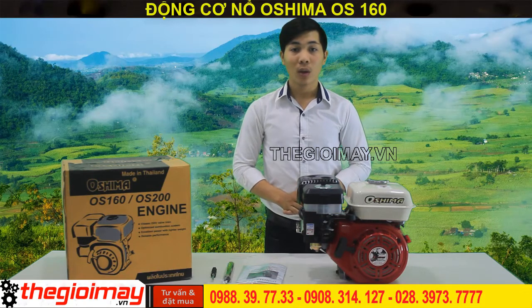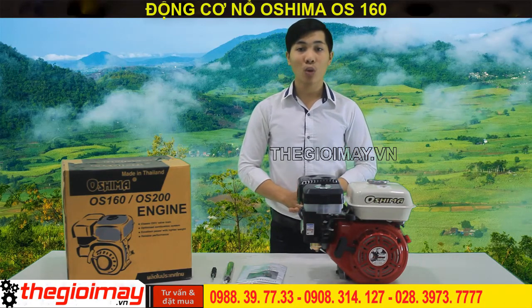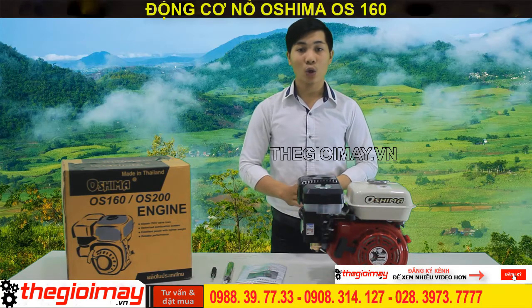Máy có kích thước xuất bình và trọng lượng 14kg, giúp ta không có khó khăn trong quá trình di chuyển. Chiếc máy nổ Osima OS-160 sản xuất theo công nghệ tiên tiến tại Thái Lan nên chất lượng rất tốt và giá thành cực kỳ hợp lý, nên sản phẩm của Osima được ưa chuộng nhiều tại Việt Nam.